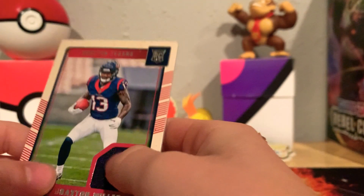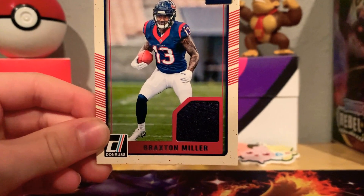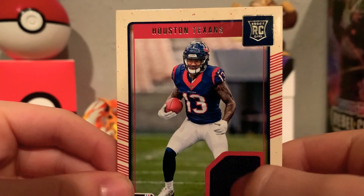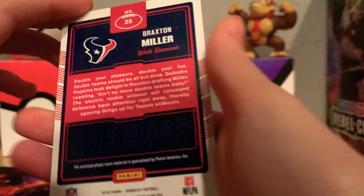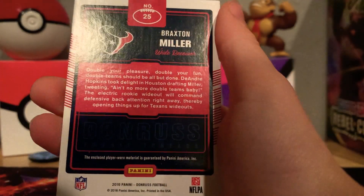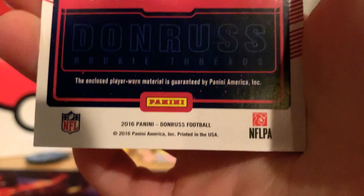Okay, so we've got our football card. We have a Braxton Miller patch card. I don't think he plays anymore, but this was his rookie card — he played for the Texans. It is a 2016 Panini Donruss Football card. You can pause and read that.